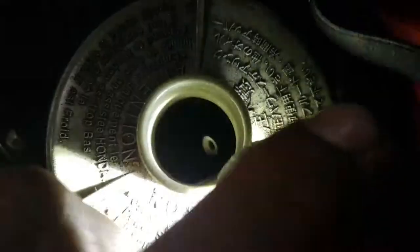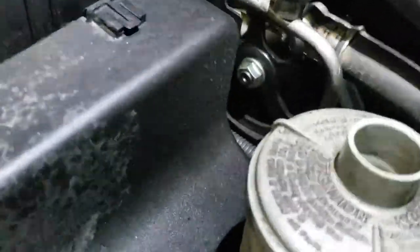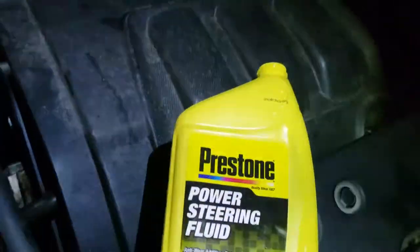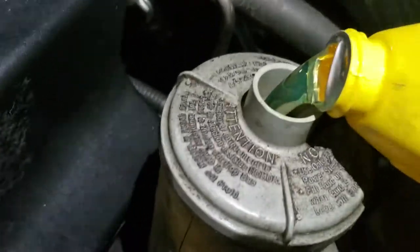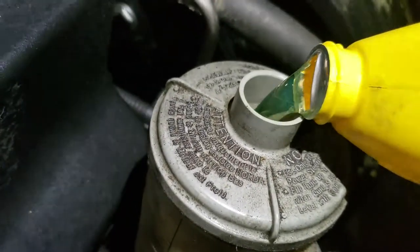You're done. The only thing we gotta do is add some power steering fluid because it's completely empty. We're just gonna top it off with some power steering fluid — wait, that looks like radiator fluid.